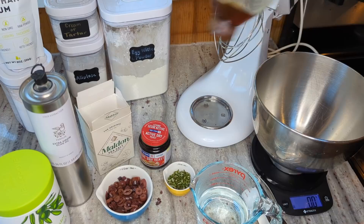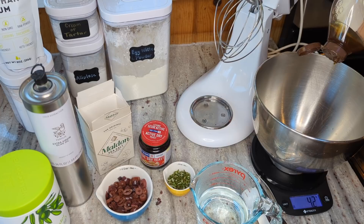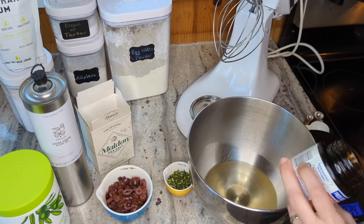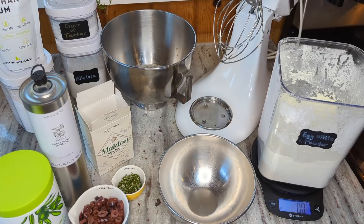First I'm going to add my five grams or one teaspoon of honey to the bowl, then put in my warm water and stir to get the honey to dissolve. Now I'll sprinkle my one teaspoon of yeast over the top and let this sit for about three to five minutes to let the yeast bloom a little bit.